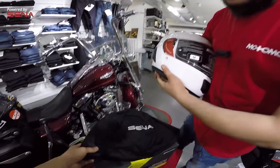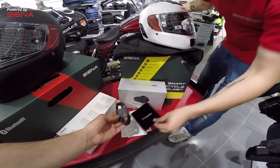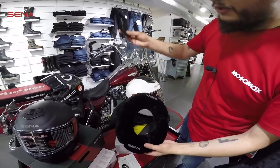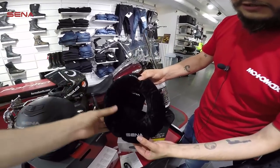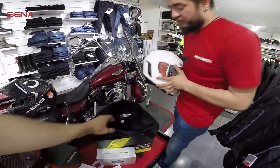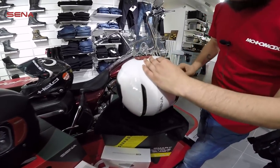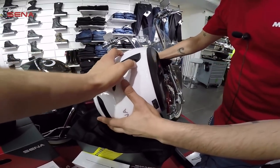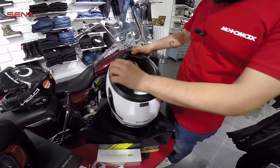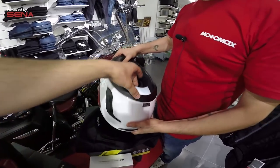Kutu içerisinden bir tane taşıma çantamız çıkıyor. Bunun dışında USB şarj kablomuz çıkıyor. Kaskımız için şişirilebilir bir standımız var; biz bunu şişirdik şimdi göstermek için. Direkt bu şekilde koyup kaskımızı şarj ederken kullanabiliyoruz. Dışının çizilmesini engellemek için böyle yapılmış; veyahut iç pedlerini söküp yıkamamız gerektiğinde bu şekilde standına oturtup kaskımızın dış kabuğuna zarar vermeden söküm işlemini yapıp yıkayıp tekrar takabiliyoruz.